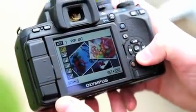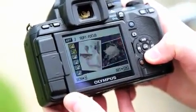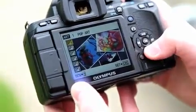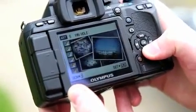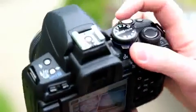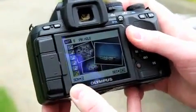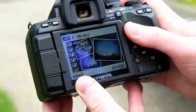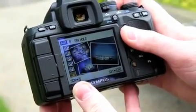As with the recent E30 and E450 models, there's also a range of art filters on the camera, allowing you to add processing instantly to your pictures. There are six to choose from: pop art, soft focus, pale light colour, light tone, grainy film, and pinhole. They're accessed via the art scene option on the mode dial. There's no way to remove the effects once an image has been taken with them on, and unless you shoot a RAW file alongside, you won't get a clean image for further processing.